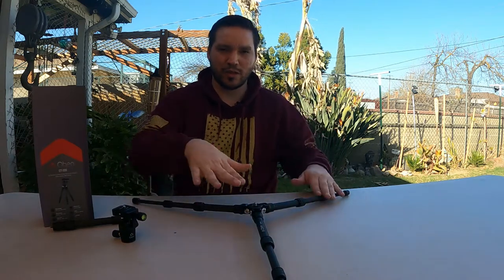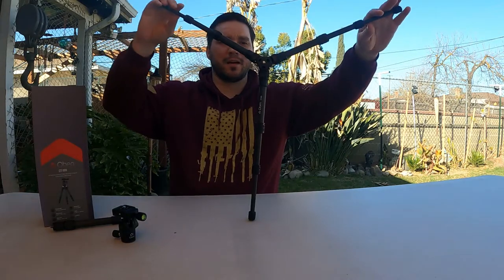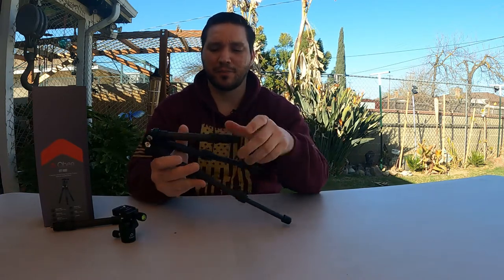It gets real low to the ground, real low profile, and look how large that is. That's really unique. Obin is not the only brand that makes this style of tripod — there are other brands on Amazon that are the exact same thing, so I think they just rebrand them. But the format of this thing is amazing.